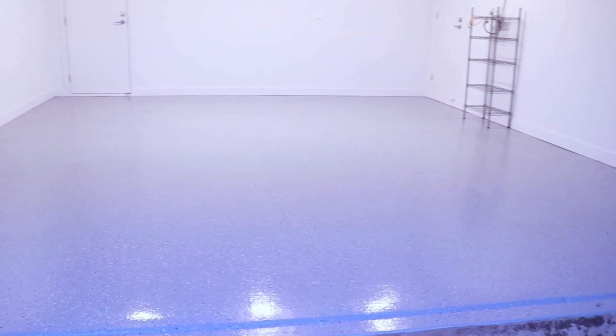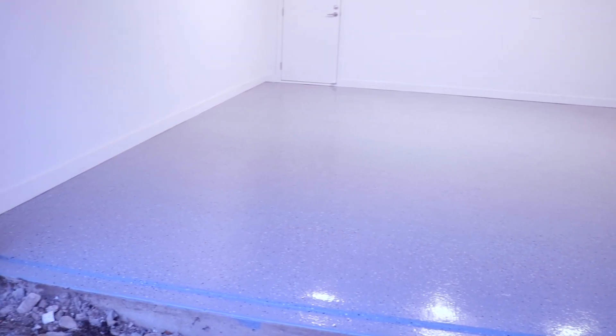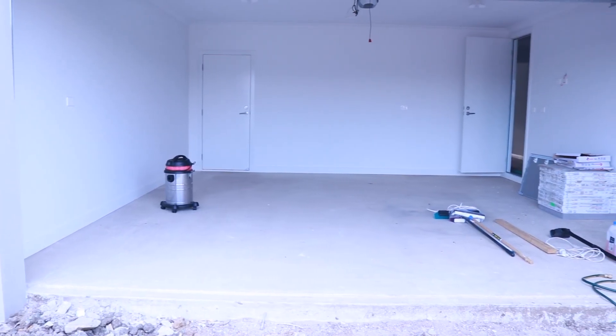Hey guys, welcome back to my channel. In today's video, my husband and I are going to be applying an epoxy coat to seal and protect our garage floor.